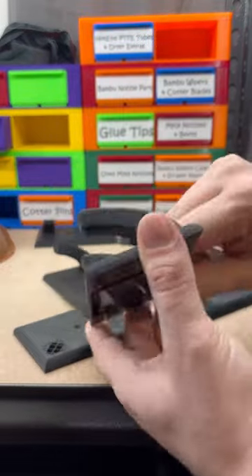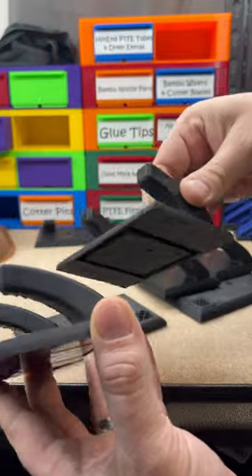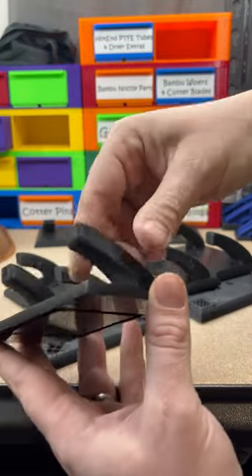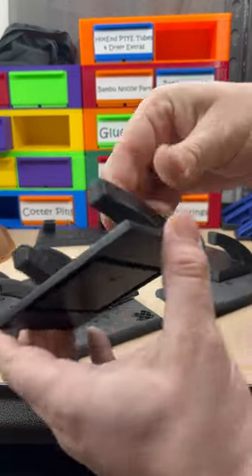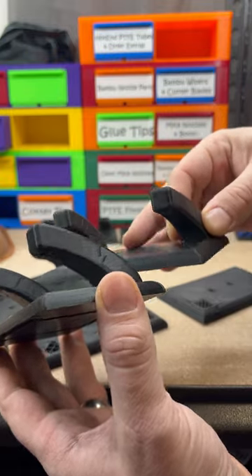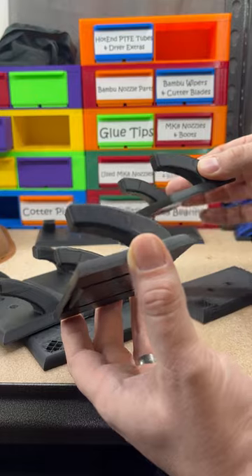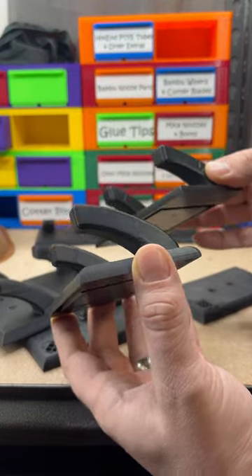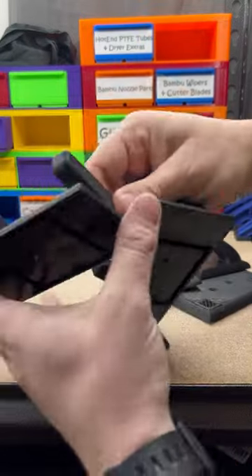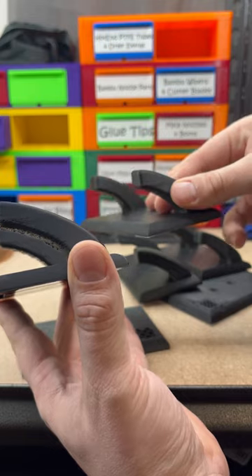Here's the results of one set, and here's the results of the other set. I'm sure you could guess which was printed on which. These were on the Elegoo, and these were on the X1 Carbon — on default profile.